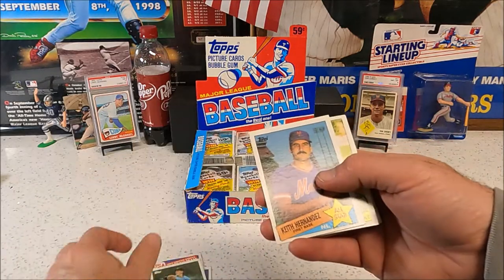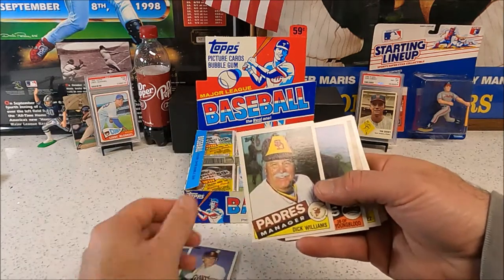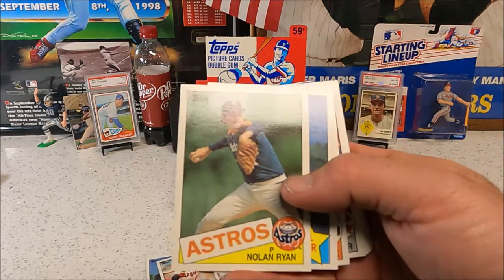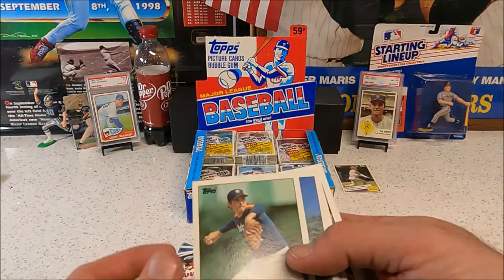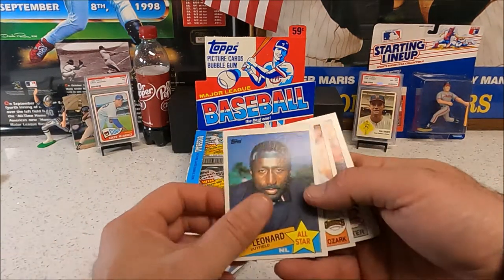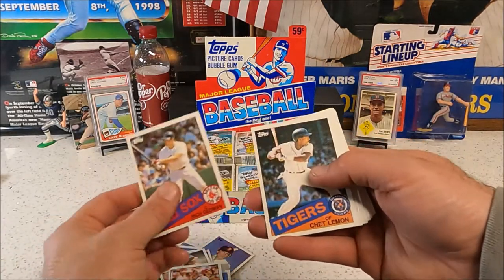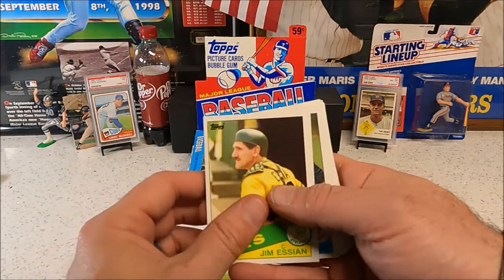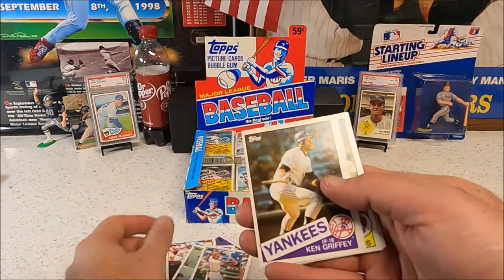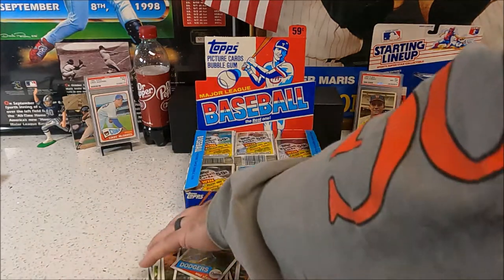Pat Pasillo, Hernandez, Dwayne Murphy — there's another base. The centering on that is good, maybe a little something on that corner. There's the manager gum card, Rich Gedman. Griffey Senior, Carney Lansford, and Mike Scioscia.